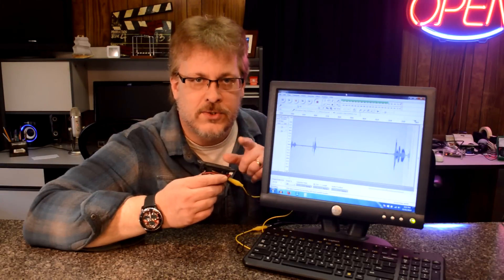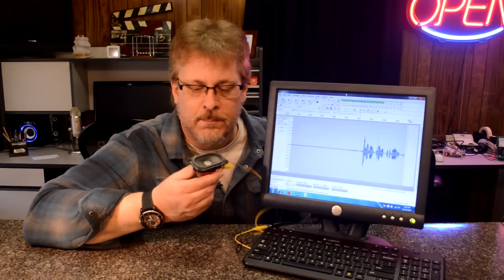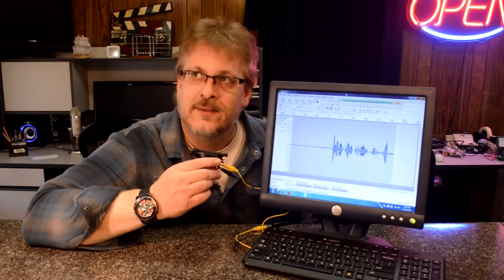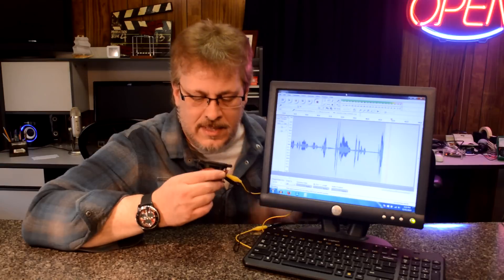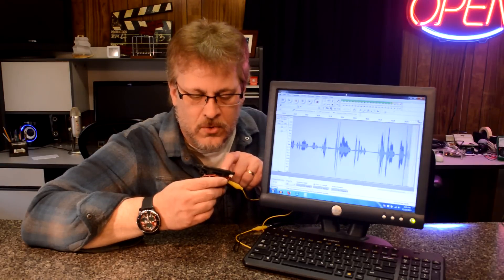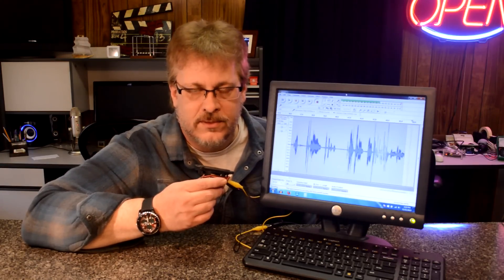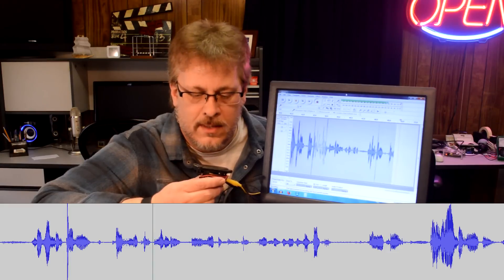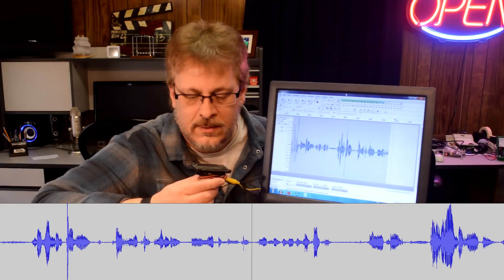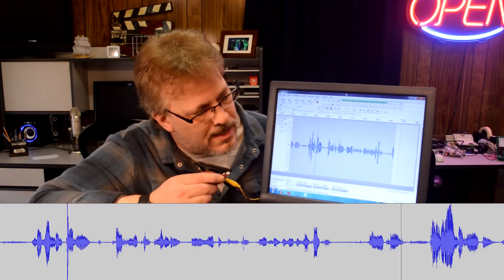This is a commercial speaker out of a compact computer. Look at the sound waves — big difference. This one has better movement than my homemade one with just the paper. So this is probably quite adequate for a microphone, and it's just a regular speaker. How neat is that?